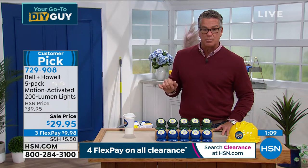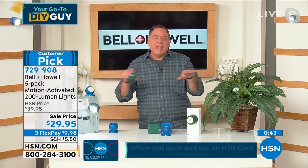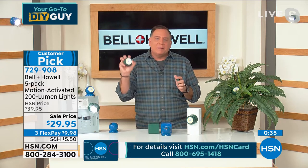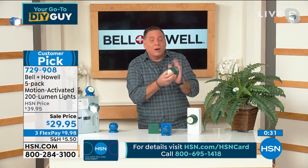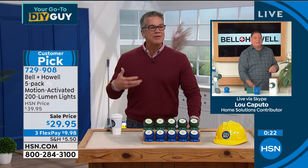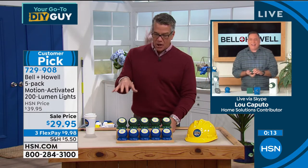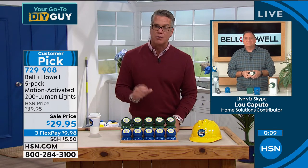They're a customer pick — people on HSN.com are gobbling these up. FlexPay is $9.98, on sale ten dollars off, and that price won't last. Inside the house, think about the pantry without enough light, or the closet where you can't see your shoes because of hanging garments. Mount these down low. And in a blackout, just grab and go — your light is right there in your hand. Great for the side of a car since they're magnetic and stick to metal, or even in the trunk if it's not lit. All five for $29.95, item 729-908.